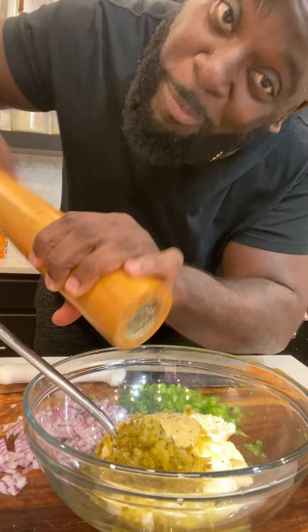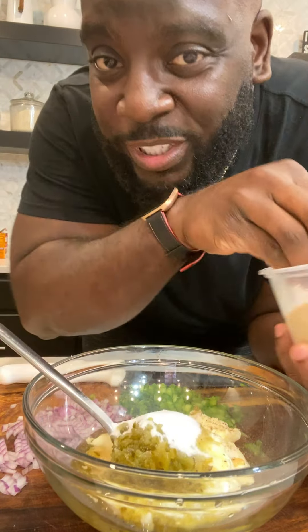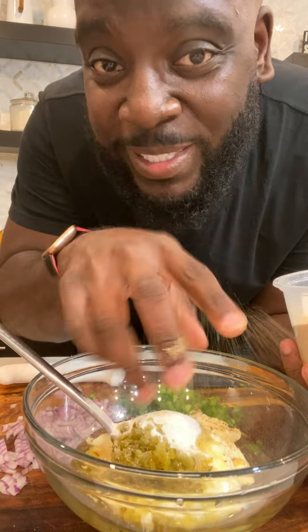A little salt, fresh cracked black pepper, a little bit of apple cider vinegar, a little bit of sugar. Personally, I like a little pinch of olive powder myself. Give it a stir.